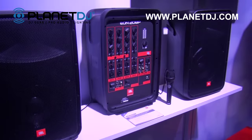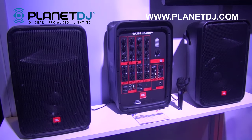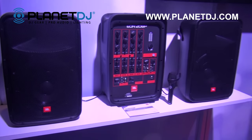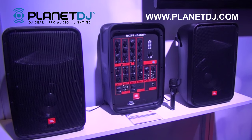The EON 208P is a big brother to the EON 206P. It features 8 inch woofers and an 8 channel mixer and it all folds into one suitcase-like enclosure that weighs only 38 pounds, so it's extremely portable for whatever you need.